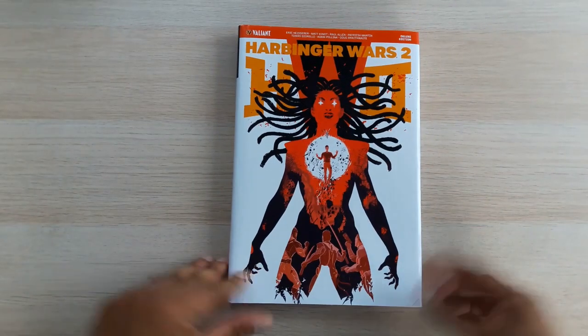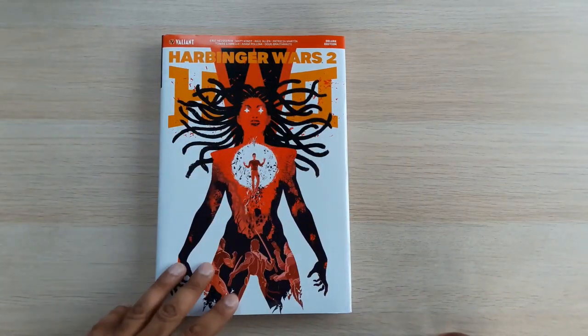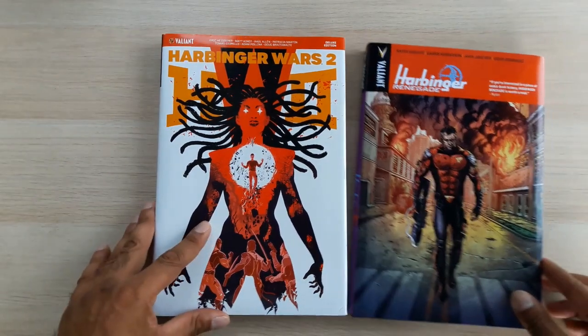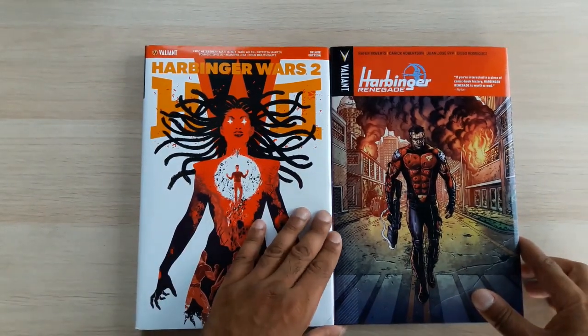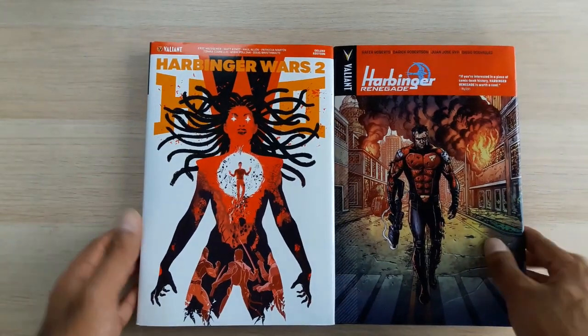Hello, this is Thomas Judge back once again with another custom bind video, another Valiant Deluxe Hardcover custom. As usual for size comparison purposes I've grabbed Harbinger Wars 2, another non-standard cover, and the one we're talking about today is Harbinger Renegade. Size comparison purposes — as we can see this is exactly the same size as the Deluxe Edition.